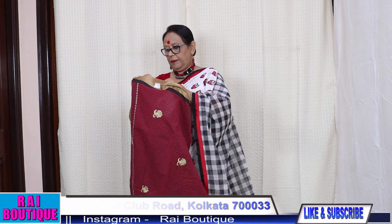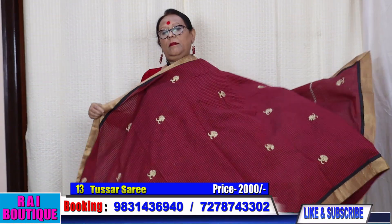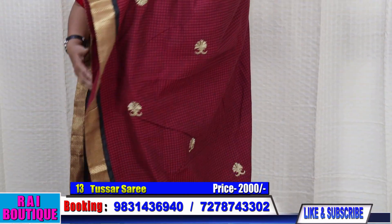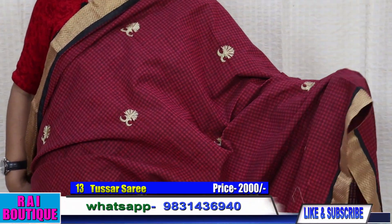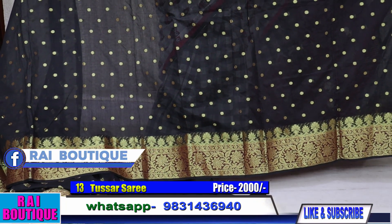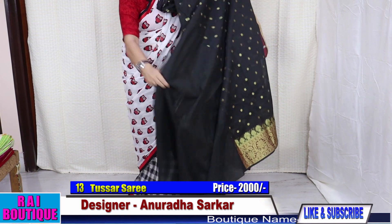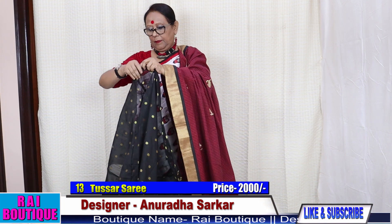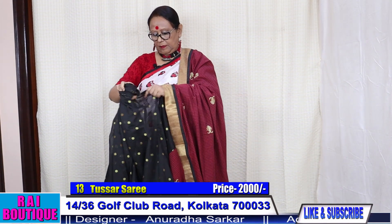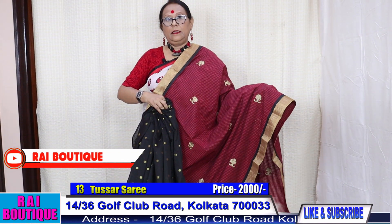Saree number 13. Embroidery booty has gone all over. The pleat part is in chanderi. The blouse piece is in solid black — this is the blouse piece. The saree will look like this. The price of the saree is 2000.